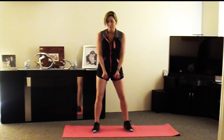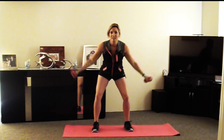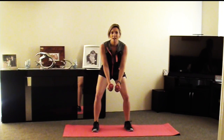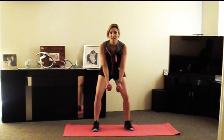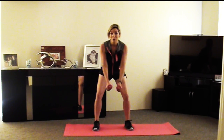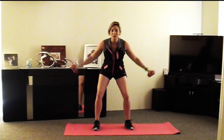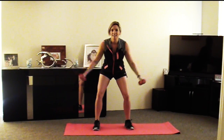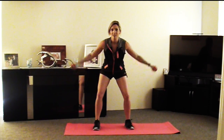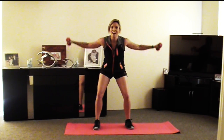So let's pump out 20 of these. And let's go. 1, 2, 3, 4, 5, 6, 7. So what this is doing is it's working your back — so you also need good posture. I know I want good posture. Alright, so we've got 5 more to go. 1, 2, 3, 4, and 5. Alright, beautiful.